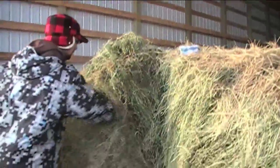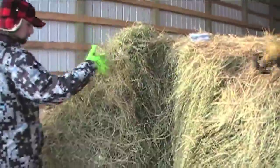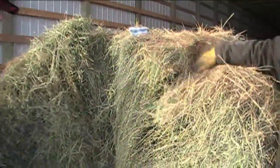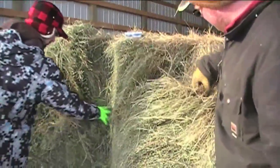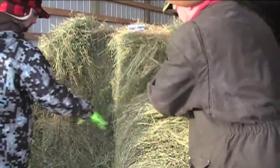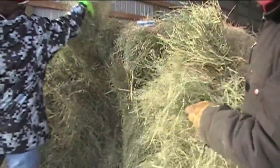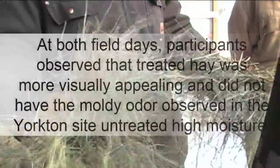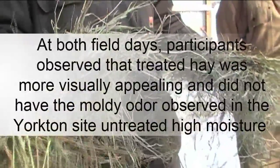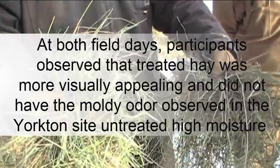Didn't this one have the least amount of mold too? It did, actually. Hopefully there's something to prove out of it. The square bales stay greener with the Buchneri than without — that's what we noticed before. The Buchneri seems to be a fairly decent product overall.